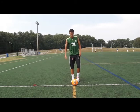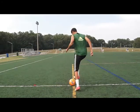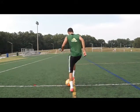360 degree toe taps. We're going to add some complexity into that by doing the toe tap drill, but now we're going to move around 360 degrees. This gets your body used to moving in a certain way. You want to practice this a lot.